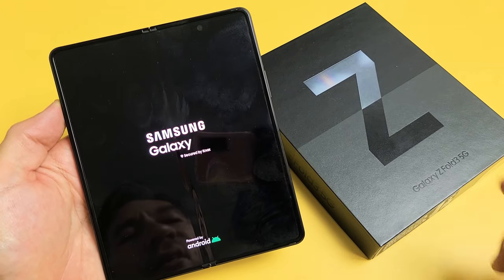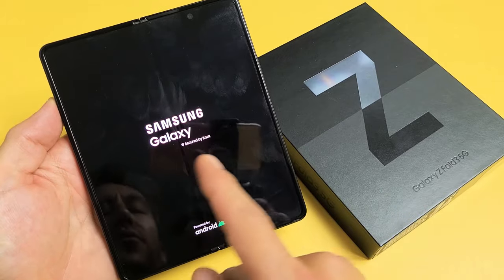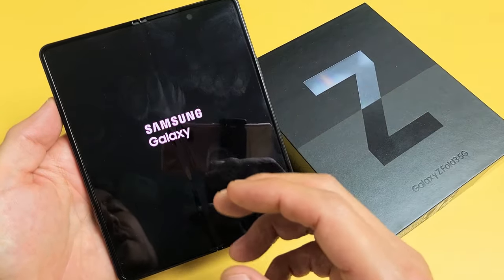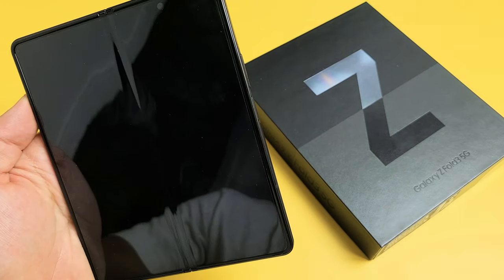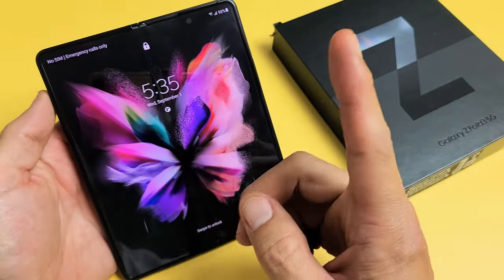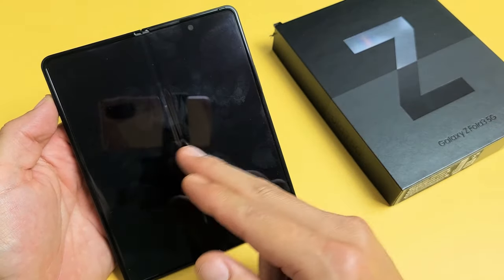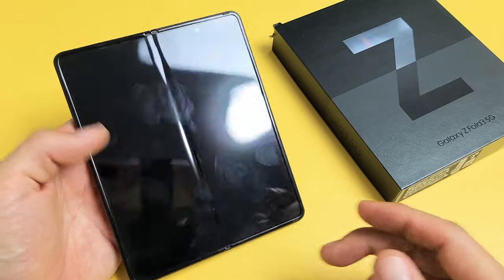So you have a Samsung Galaxy Z Fold 3 here, and you have an issue where you're stuck in a boot loop. Basically, it'll come to here, then it'll turn off, and it'll turn back on. It's just a continuous restarting — where it just keeps restarting, keeps turning off, screen goes black, then it restarts. You see the Samsung logo, the Samsung Galaxy, then it keeps restarting again.